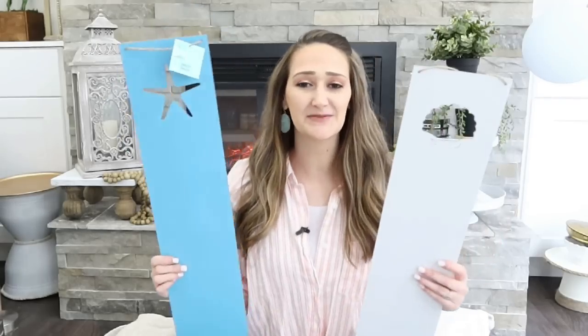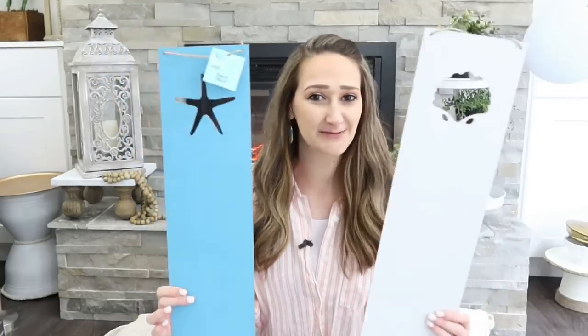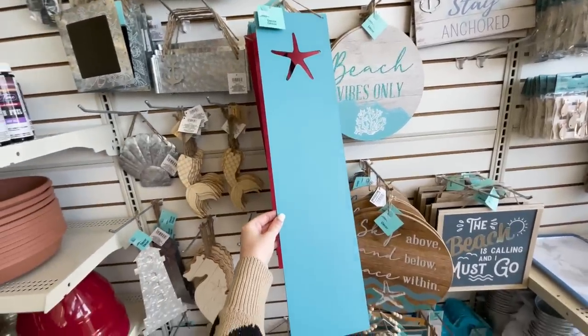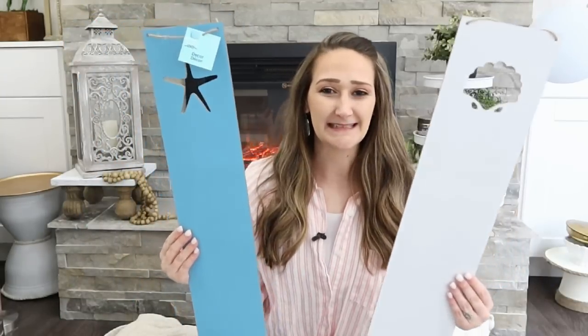I was seeing a lot of these from other crafters at Easter time but never found them in my store. So when I saw the summertime ones, I picked up these two — they are long or tall cutout signs. They are blank, double-sided, so I'm excited to work with these.